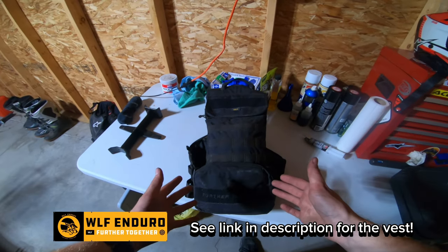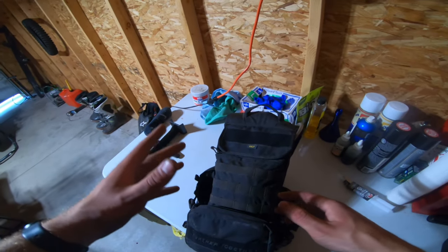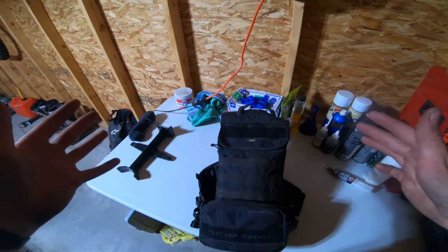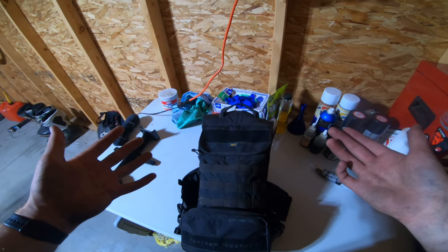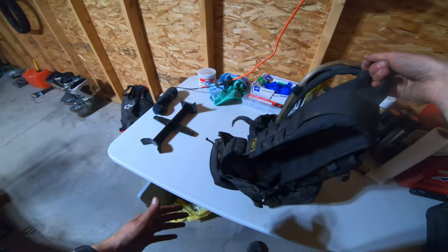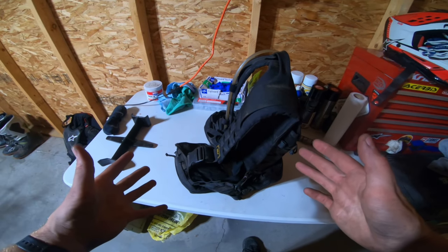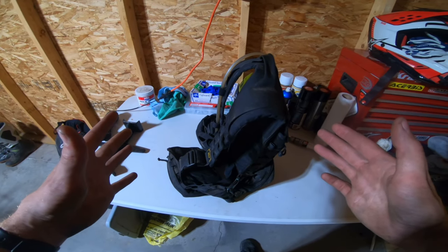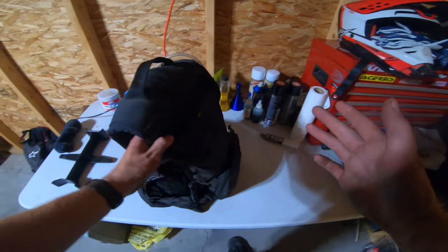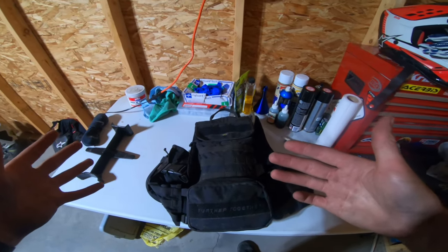To start, this is the Wolf Enduro pack vest. I absolutely love it. I was skeptical at first because I had a nice Krega 18-liter bag and it was perfect. So they sent it out to me and I tried it. Long story short, I fell in love with it. The biggest thing I like about it is — some say it's dorky — but I actually really think its functionality is the star of the show. I'm going to go over it real quick. It's not going to be a long video, just kind of what I carry on my day rides.